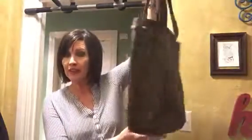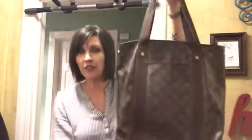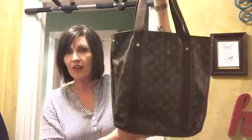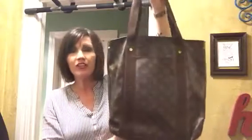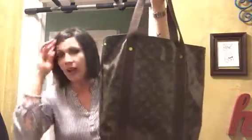Today I'm coming at you with an updated review on the Beau Borg in the monogram print. You may have seen my video from a long time ago where I reviewed this one and the one in the Damier Ebene print. I wanted to do an updated review just because I like to do that.